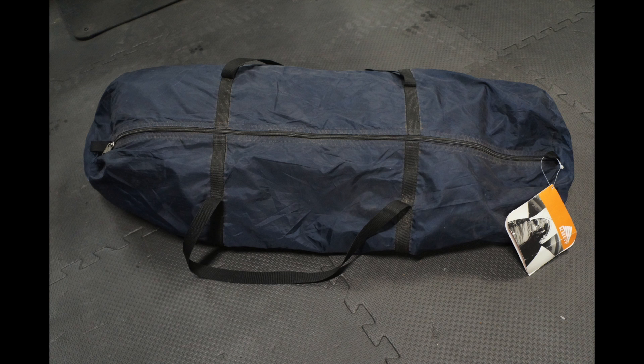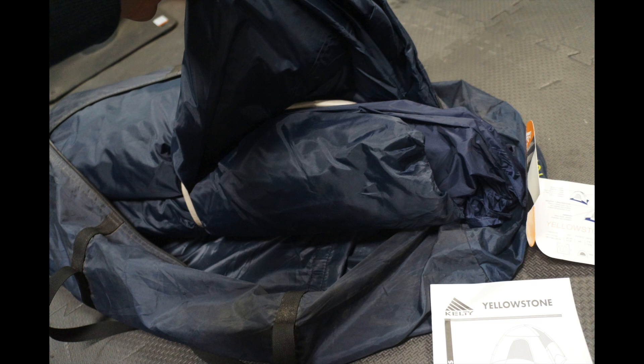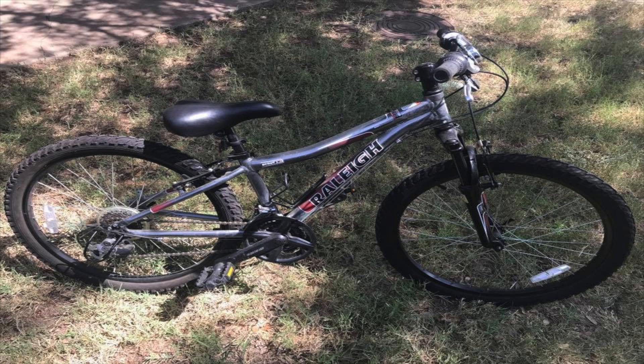Next: a brand-new Kelty tent still in the bag, found at a garage sale for around ten dollars. A friend expressed interest, offered seventy-five, and I sold it to him for sixty since he's a good friend who camps with my family. Good tent brands to look out for: Kelty, Big Agnes, North Face, and REI brands. Definitely sell these locally.